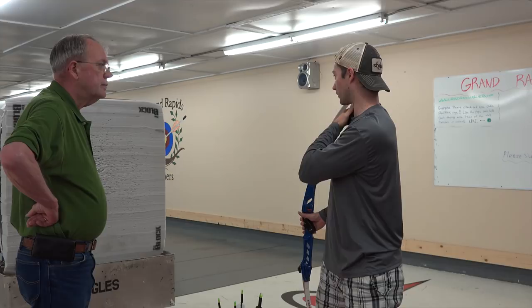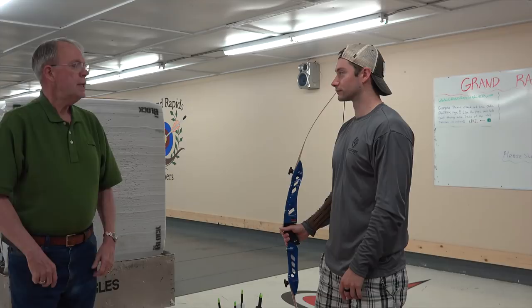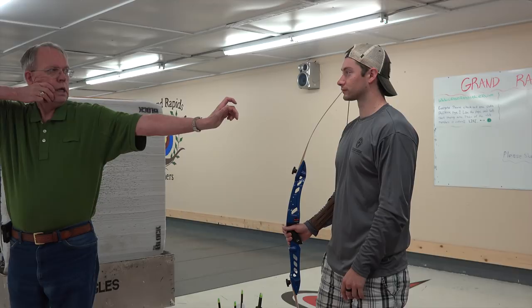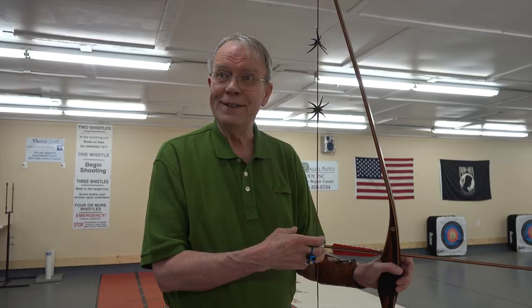Here's another thing people don't think about: if I'm looking at you and making my draw, my head doesn't move. But as soon as I do this, my nose tends to turn. Let me take a couple shots and see if I can demonstrate what it should look like. I do shoot split finger too, but it doesn't matter — your release technique is the same split finger as it is three under. Three under is nothing more than an accommodation for aiming. You see on the internet a lot of people say they get a better release with one style or another — no. All it is is an accommodation for aiming; the release should stay the same.